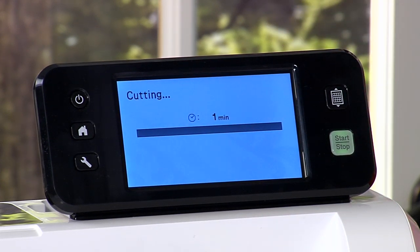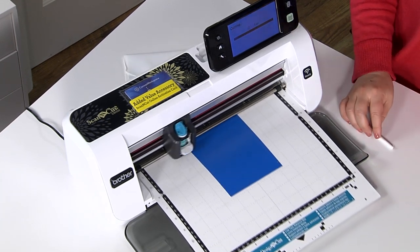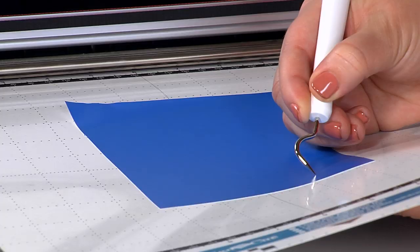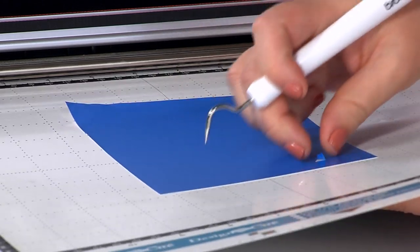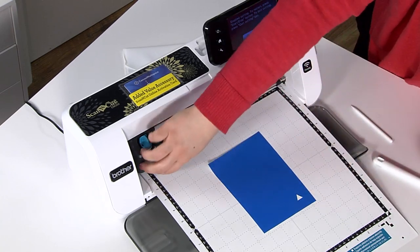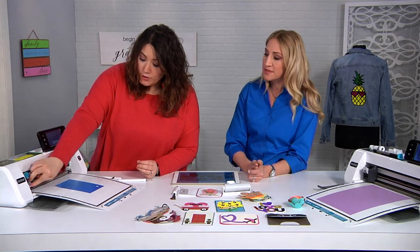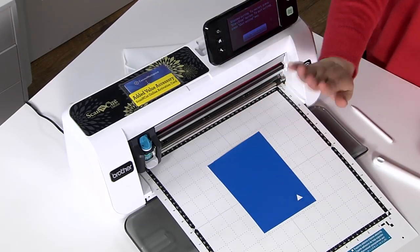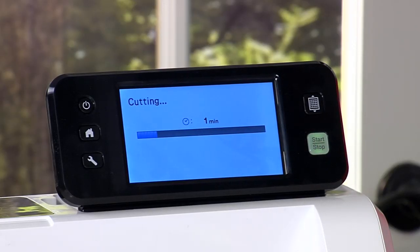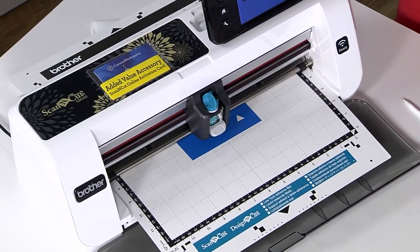You can put the vinyl, paper, or whatever you're cutting anywhere on the mat — that's the great thing about the scanner. Using my hook tool I can test to see if it came out cleanly. If it didn't come out easily, I can raise the blade and test again. But that's why testing is important — you don't want to go all the way through the vinyl because you want to keep the sticky back.